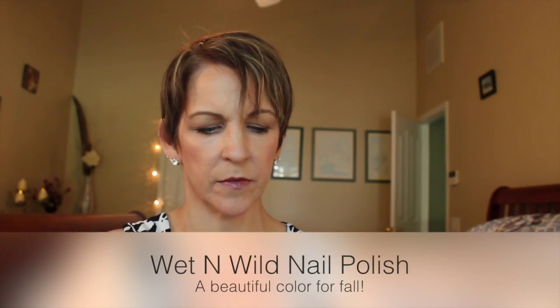Next thing — a very pretty nail polish. It's Wet n Wild and I don't have my reading glasses so I can't tell you what the color is, but it's kind of like a burgundy. I'll link the color down below. I've got to start keeping reading glasses nearby when I'm filming because I'm at that age, and my contacts overcorrect. Really pretty nail color — I can't wait to test that out. What a great fall color.